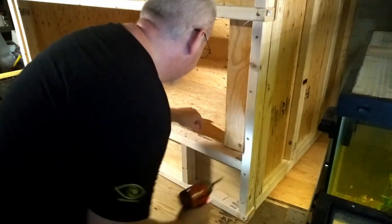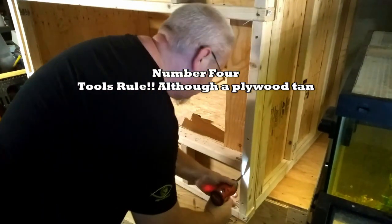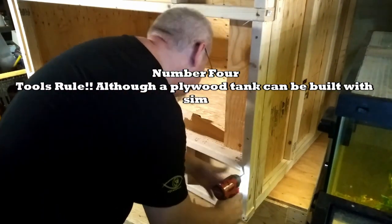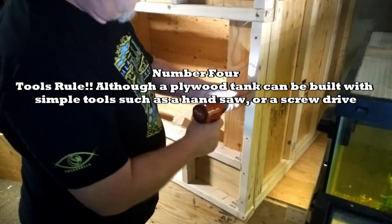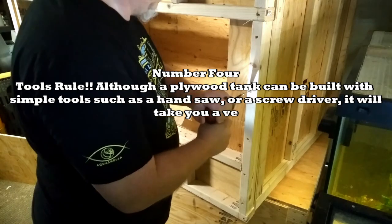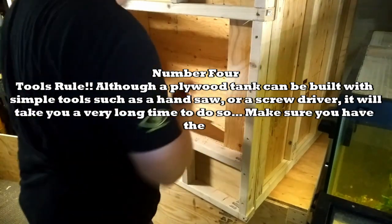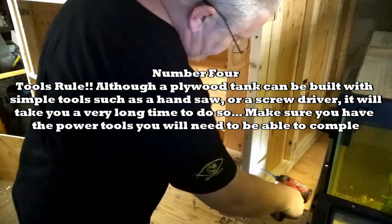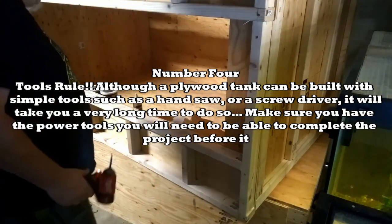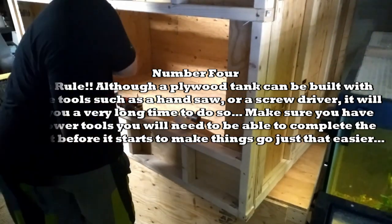Number four: tools rule. Although a plywood tank can be built with simple tools such as a handsaw or a screwdriver, it will take you a very long time to do so. Make sure you have the power tools you will need to complete the project before it starts, to make things go that much easier.